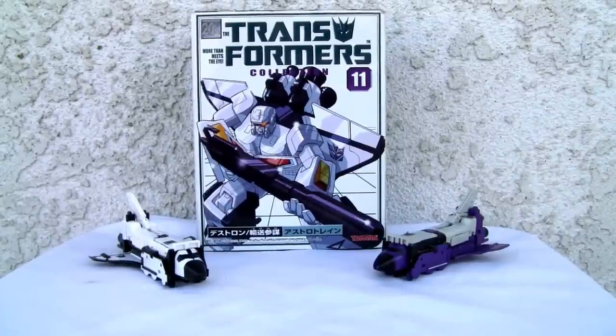Konnichiwa YouTubers, this is Redstock straight from Point Magoo, California. Today we're going to do a video review on 20th Anniversary Transformers Collection number 11, Astro Train.